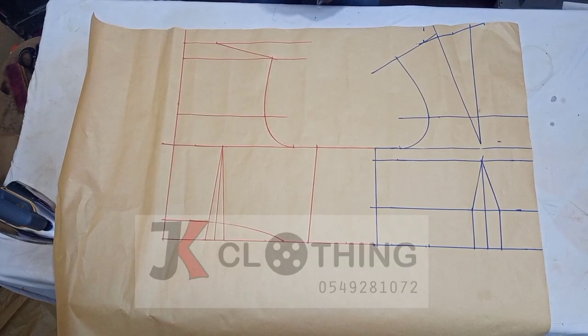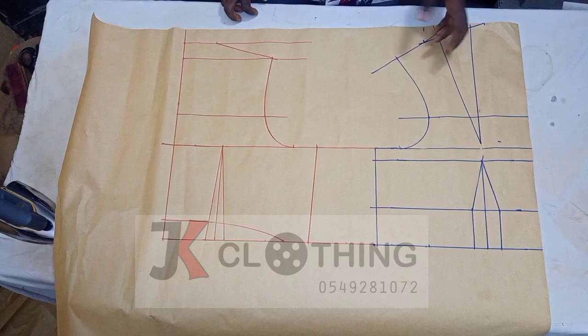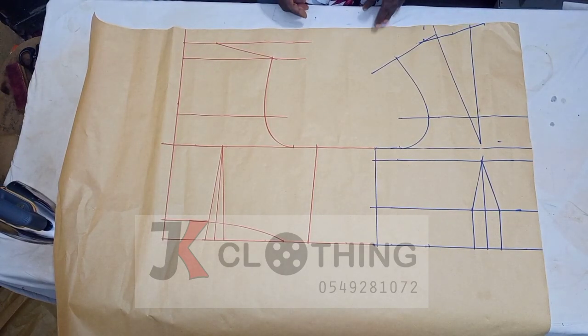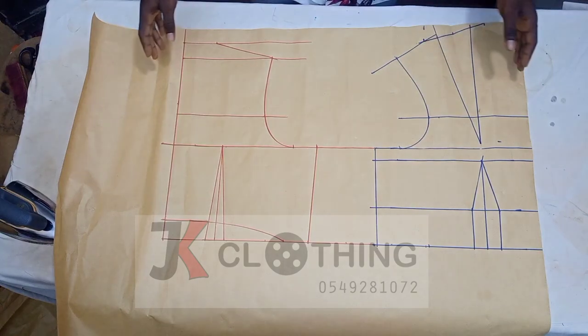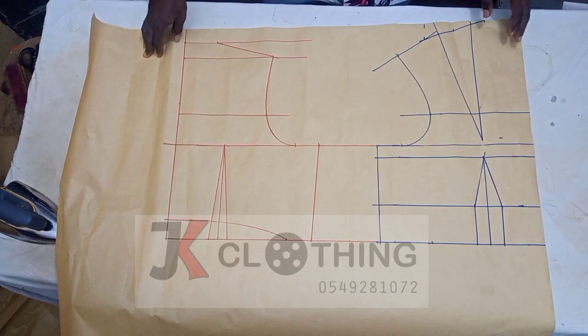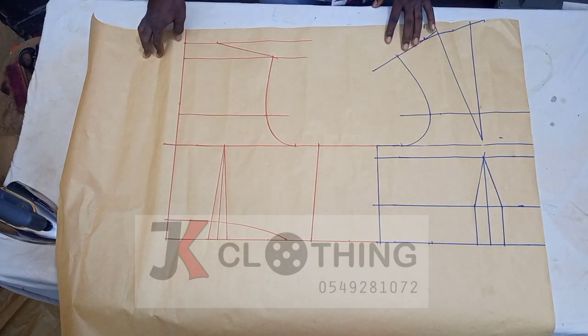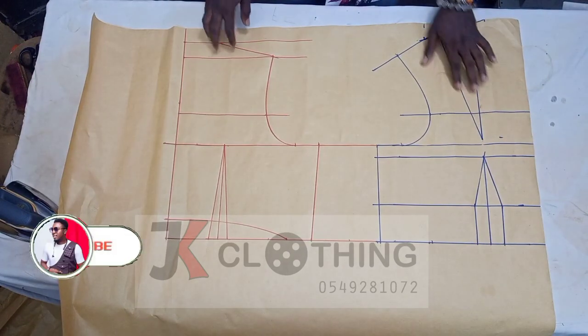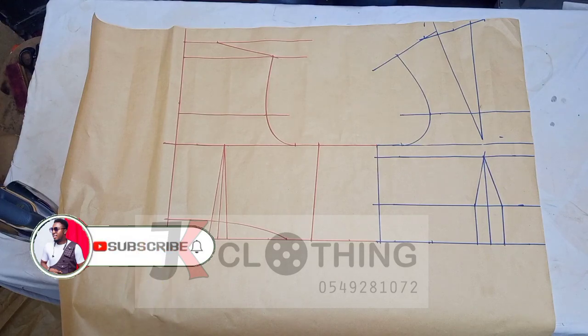Before we can proceed, we first would have to draft our busy bodies — this is the front, this is the back. In case you are new to our channel and you'd want to learn how we drafted these, there'll be a link in the description box. Alternatively, you can check the top right corner of your screen — there's a clickable link there. After we are done with this, we'd go ahead and modify the front and the back in order to get our Victorian corset.